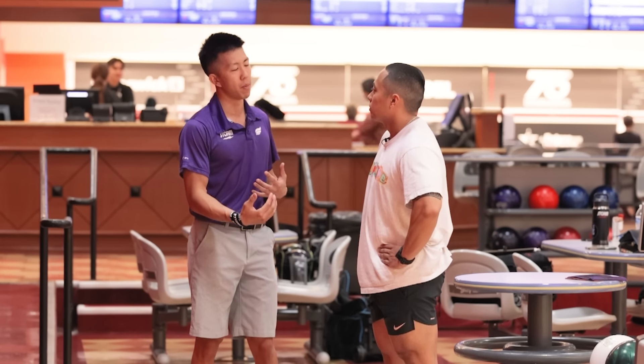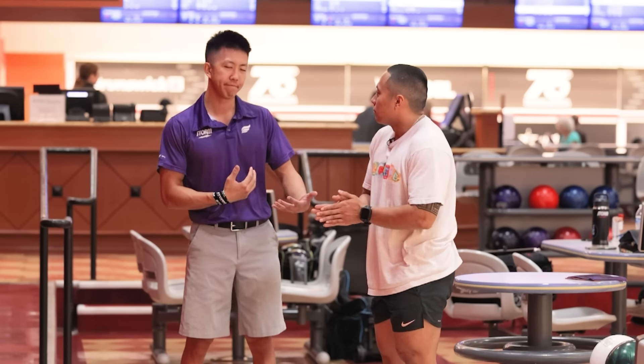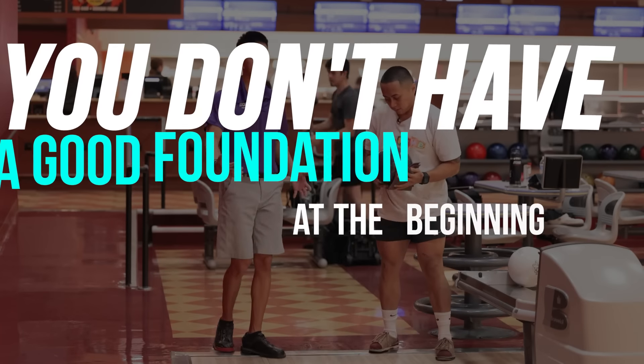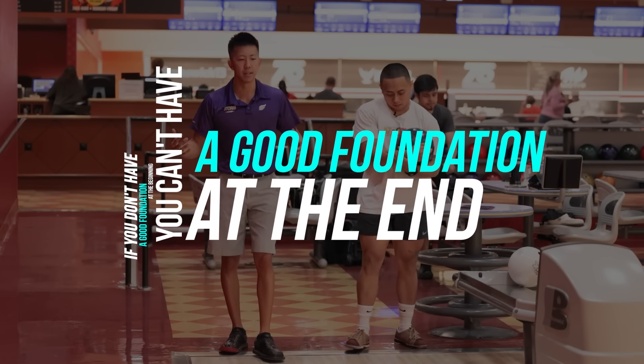For the getting looser part, we're going to try to get you into a better position at the start so you can get into a better position at the end. Typically in my lessons, I focus on two main things and leave them with that. Anything more — if I get too many things going, I try to do them all at once and it ends up terrible because I'm thinking about too many things and can't change them all simultaneously. So let's modify your setup. I'm always looking at the first two steps and the setup, because if we don't have a good foundation at the beginning, we can't have a good foundation at the end. Just take your setup and don't go yet.